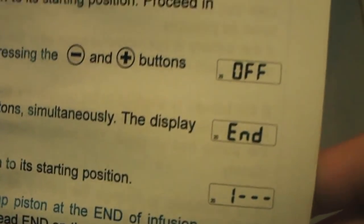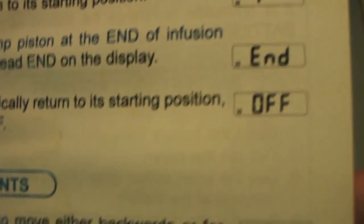To read the number of infusions already delivered, press and hold the button for seven seconds while in the off condition, and the display will show that count.